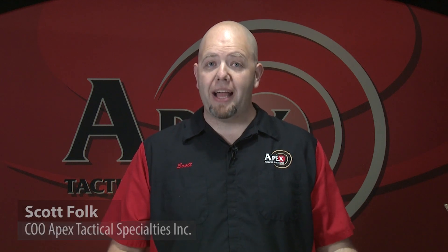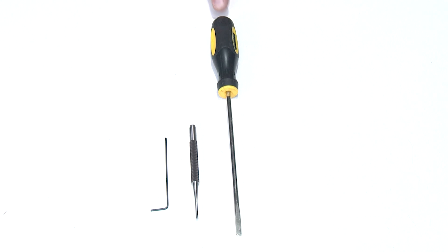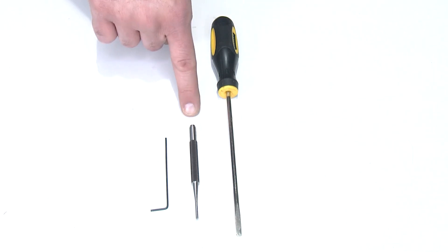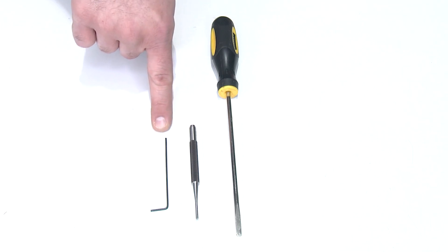Hi guys, today I have a super simple install for you. We're going to install the extended mag release for the FN 509 pistols. Tools needed for this installation are a flat blade screwdriver with a relatively long shaft, a 3/32-inch pin punch, and a 1/16th allen wrench.